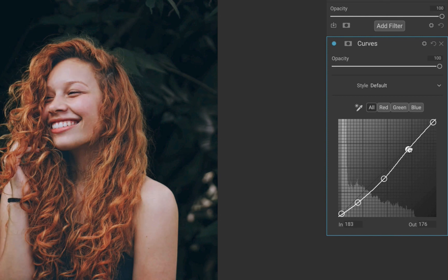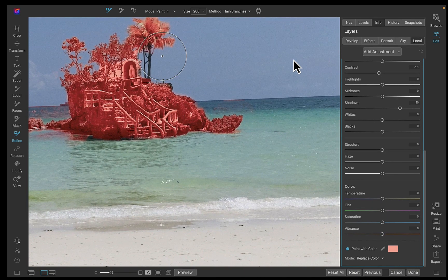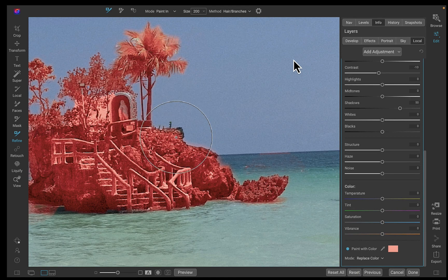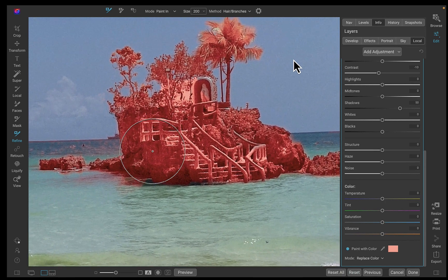To answer the final question — is On1 Photo Raw 2023.5 a big upgrade? My answer is no, unless you are interested in Resize AI, where the addition of face recovery and noise reduction did improve image quality significantly. As for the rest of the upgrades, while they're always welcome, the impact when I tested it is barely noticeable. I guess that is to be expected given this is a 2023.5 upgrade — you probably have to wait for On1 Photo Raw 2024 to get something that really moves the needle.